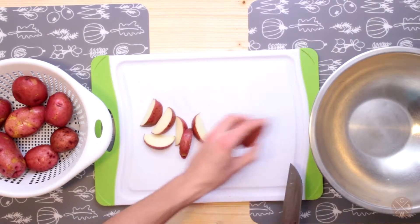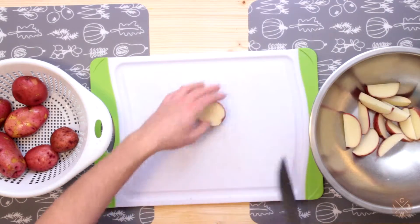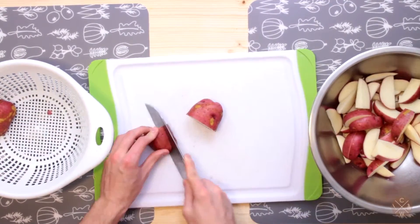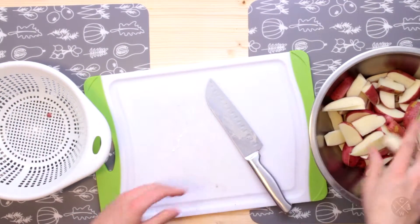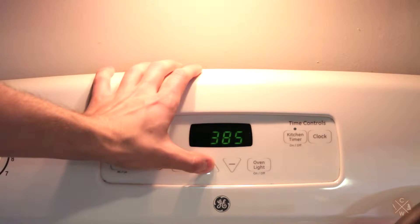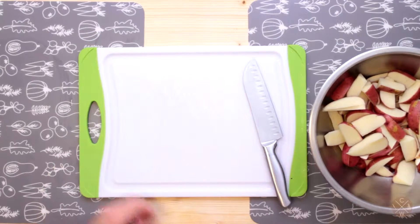They will cook a little quicker this way too. And if I haven't mentioned this already, these should be pre-washed. Let's preheat our oven to about 450 degrees. Now with our potatoes chopped, let's go ahead and prep some other ingredients.